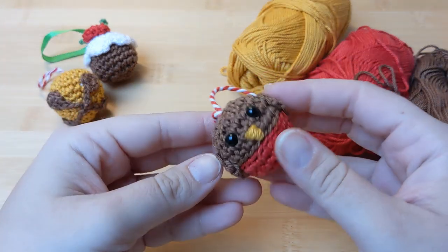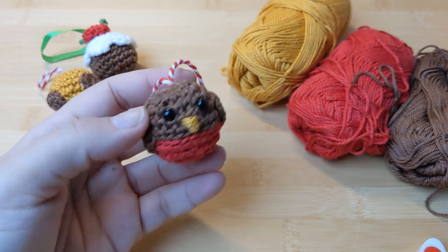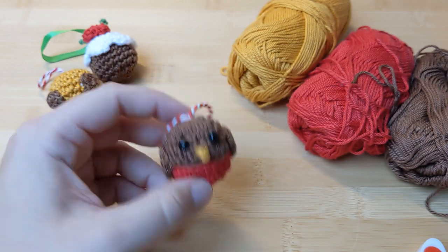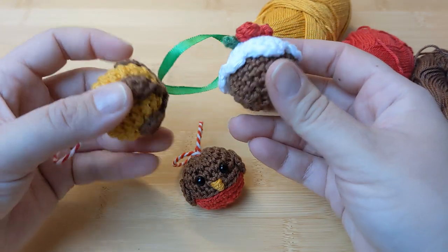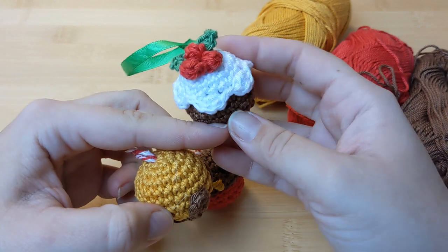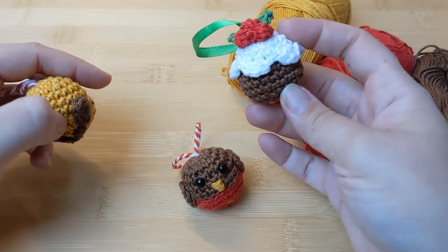Hi everybody! In this video tutorial I'm going to show you how to make this cute Robbie the Christmas Robin mini crochet bauble for your Christmas decorations. If you like this mini bauble, please subscribe to my channel and turn on the notification bell, because in future videos I'm going to show you how to make this mini jingle bell and this mini crochet Christmas pudding. So without further ado, let's get started on our Robin.